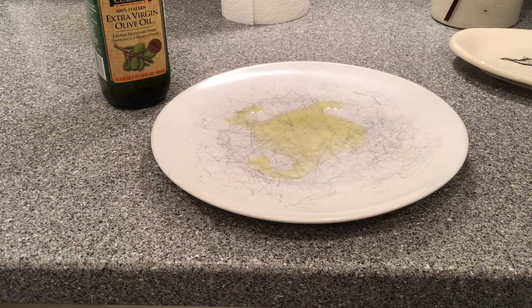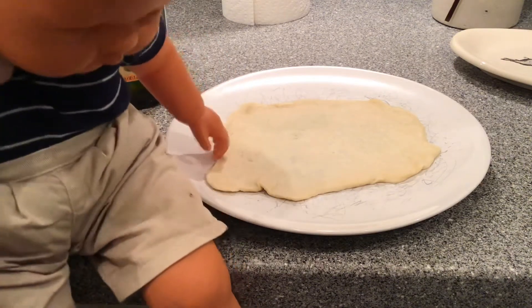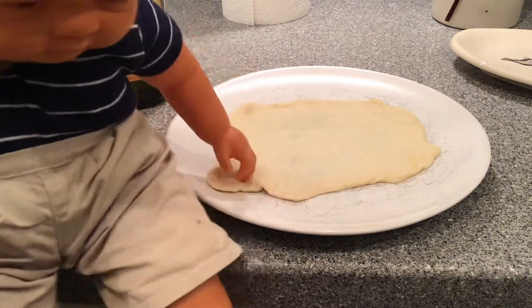While you're waiting for the pan to heat up, dribble a little olive oil onto a plate. Then stretch your desired amount of dough onto the plate. This will make it easier to pick up and put in the hot pan.